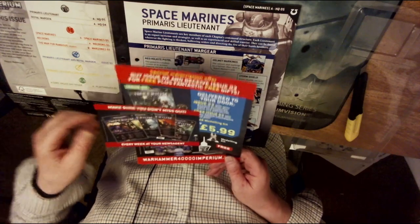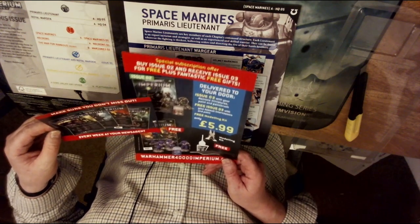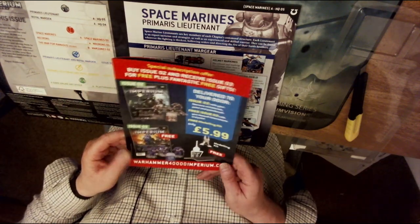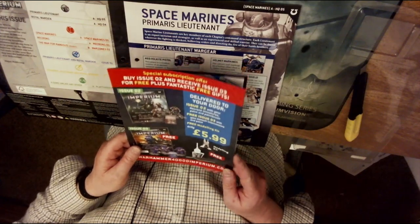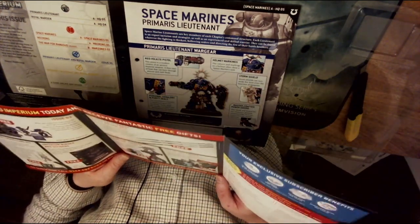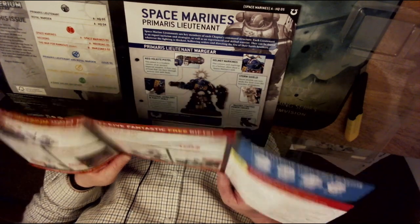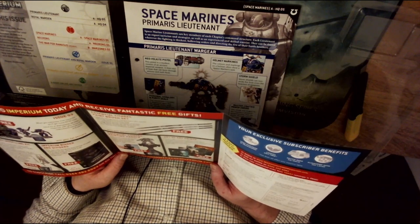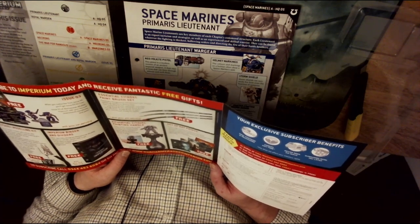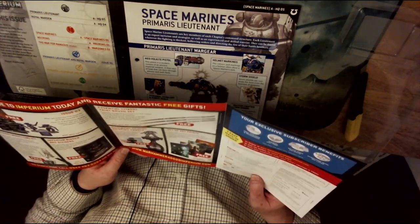First off there's information about informing your newsagent about the magazine, which I believe from reading various forums should be fully out in about three or four months. It's worth checking the Warhammer 40,000 Imperium website for subscription details. With subscriptions: first delivery includes mould line remover, clippers, and glue; third delivery gets you the folder for the magazines; fourth delivery gives you three brushes; fifth delivery a Citadel painting handle; and with your seventh delivery some high quality art prints.